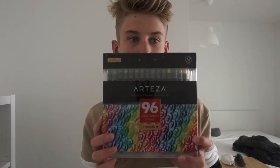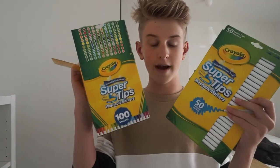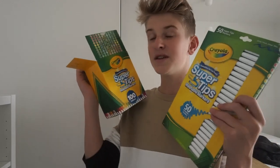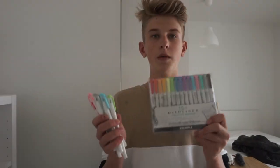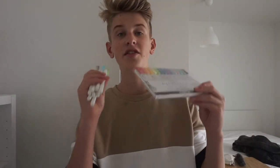We have 96 Arteza brush pens. I have 150 Crayola Super Tips — this is a 50 pack and this is a 100 pack. Together these were a little over $20. Definitely recommend — so cheap. They're Crayola but they are so good. We have the Zebra Mildliners and the Zebra Mildliner brush pens. These are so good; they are dual-sided.